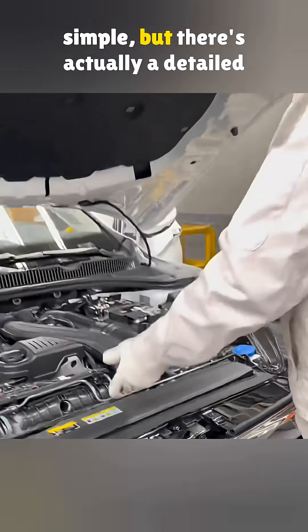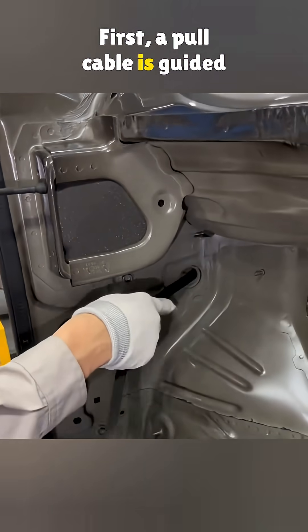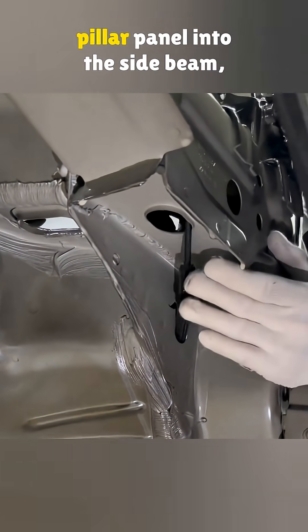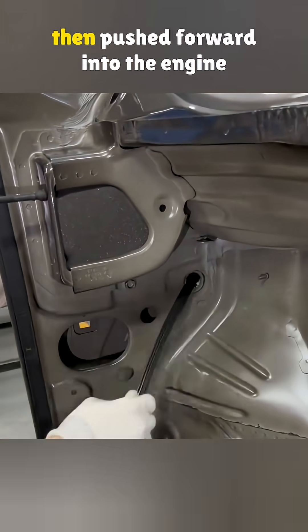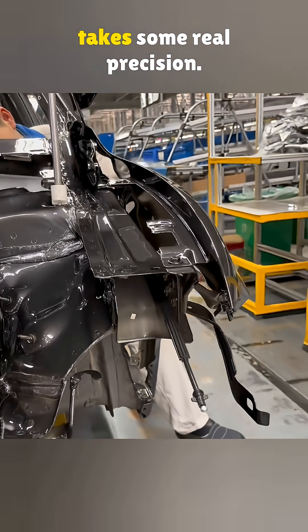Opening a car hood might look simple, but there's actually a detailed process behind it. First, a pull cable is guided from the opening in the A-pillar panel into the side beam, then pushed forward into the engine bay. It sounds easy, but this part takes some real precision.